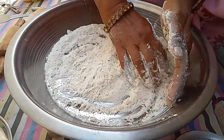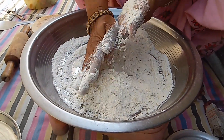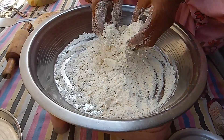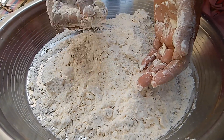I will put a little bit of salt in the pot.